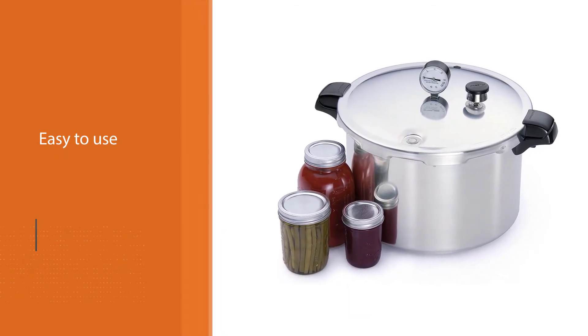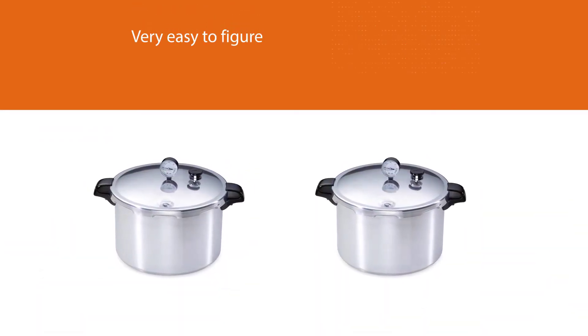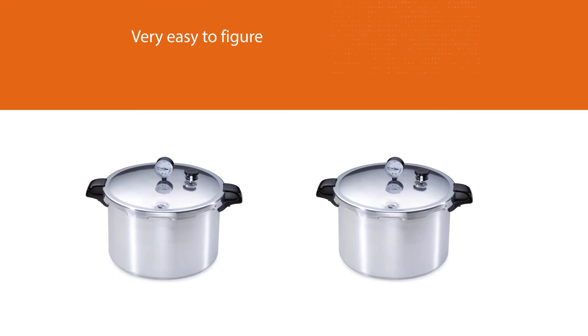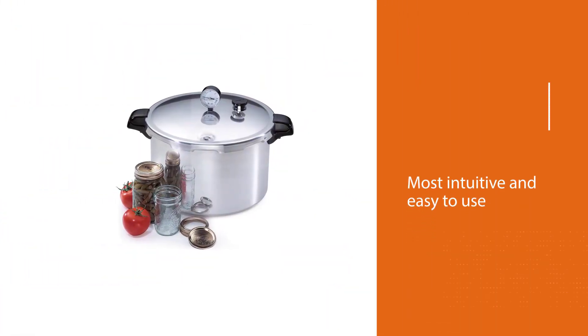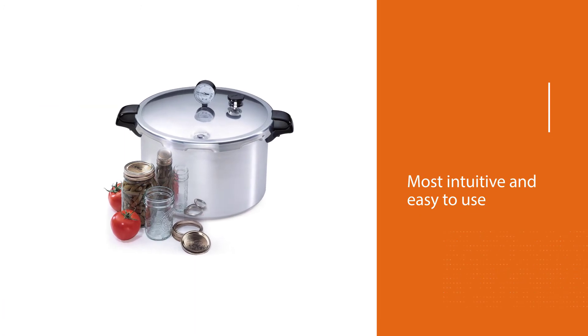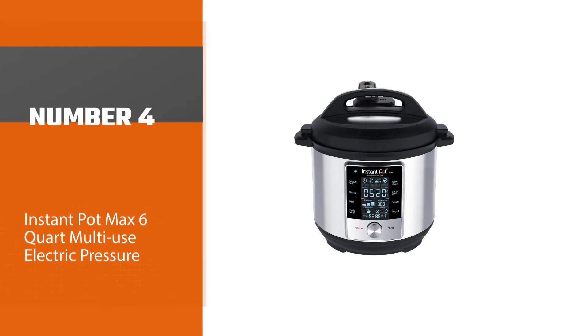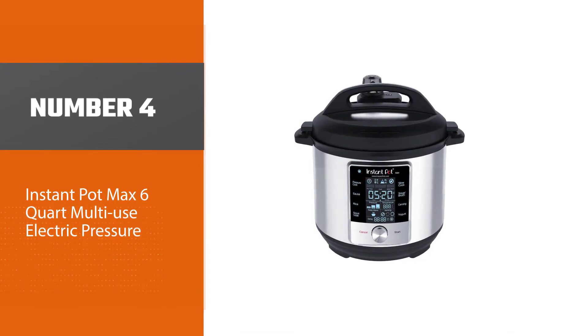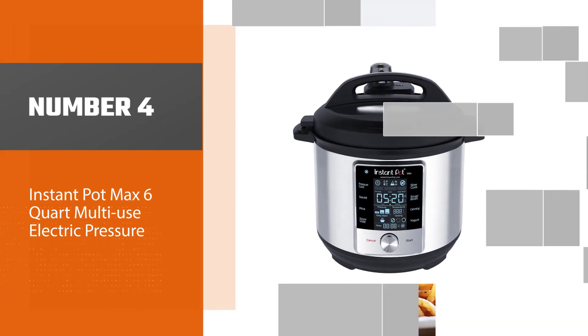The best part about the Presto canner is that it is very easy to figure out the locked and unlocked position of the lid, with white markings on a black lid. The Presto canner was the most intuitive and easy to use. Regarding packaging, the Presto canner arrived with all of its parts unattached for an undamaged delivery.